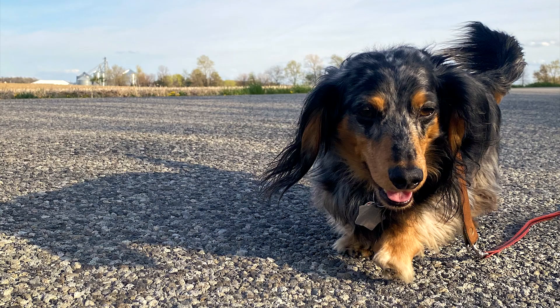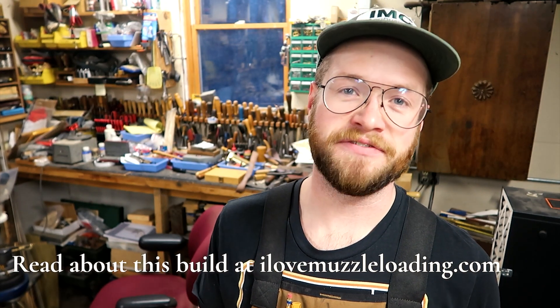Going along with the theme of my Southern Mountain Rifle, which is kind of comically focused around my wiener dog, the rifle is short and long, and so is my wiener dog, Badger. So I'm adding a couple motifs to kind of honor Badger and his adventurous life that he's had.